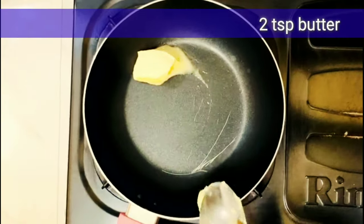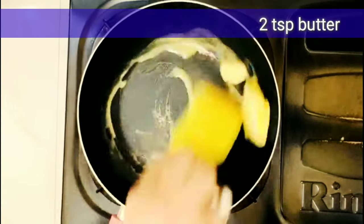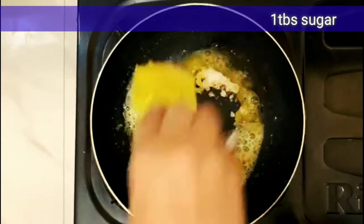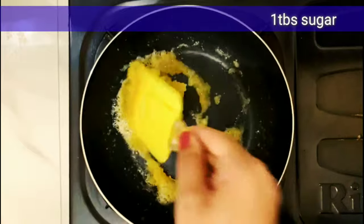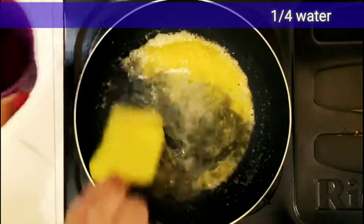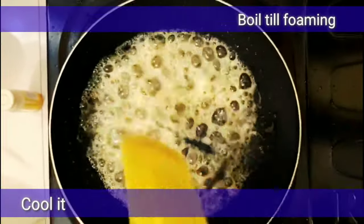Now we prepare a caramel type of sugar syrup. I have used 2 teaspoons of normal butter. I add 1 tablespoon of white caster sugar. Generally it is brown sugar, but I don't have it — you can use normal sugar. Now I add one-fourth cup of water. It has become thick and dry. We will let it cool.